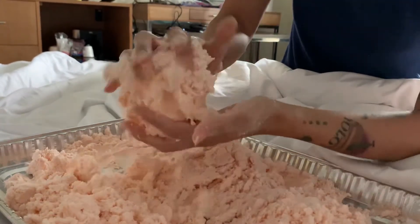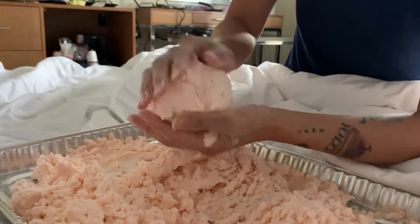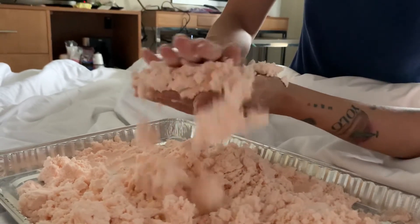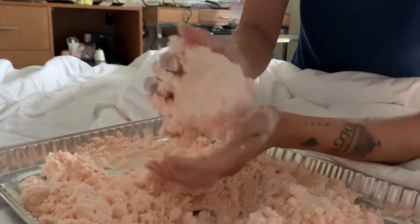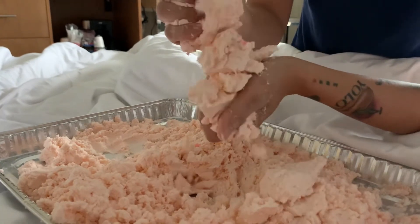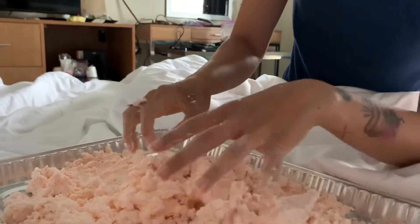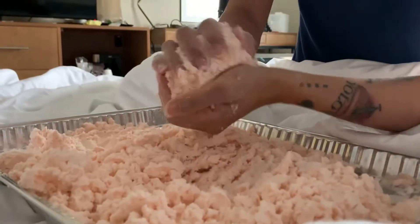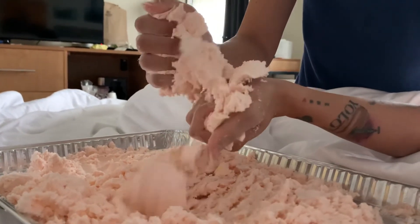Slime sounds like it's supposed to be slimy, but this is just like a fluff. This is the I Dig Monsters fluff that comes with it and it is just so relaxing to play with. You can also tear at it and it tears like cotton candy — it's just so beautiful. So yeah, that's why you can keep it. Don't just throw it away because it's amazing. It dries and then it can be reconstituted really easily with just a tiny amount of water.